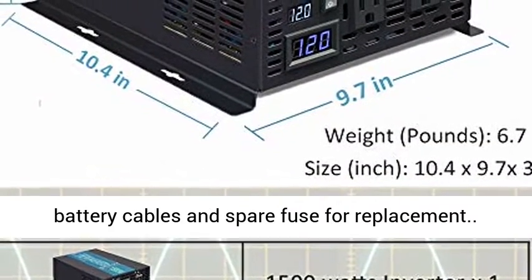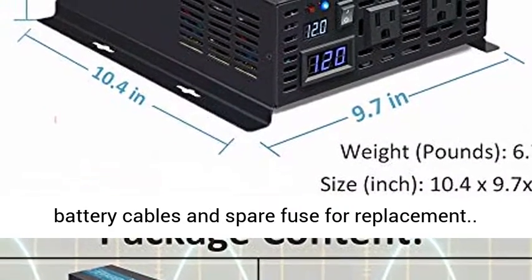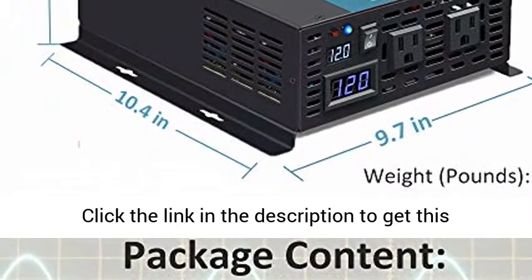Ensures stable and full AC output. Free standard battery cables and spare fuse for replacement included.